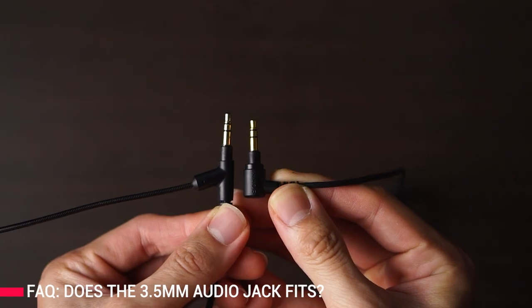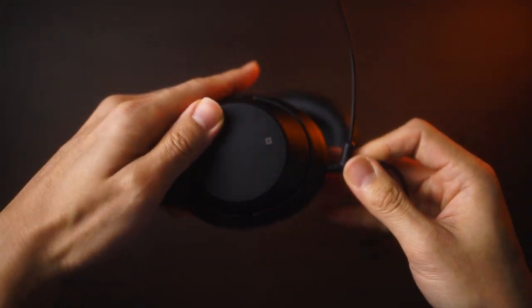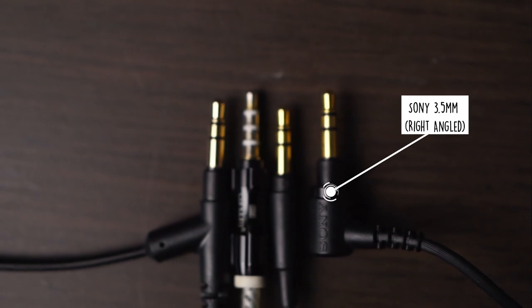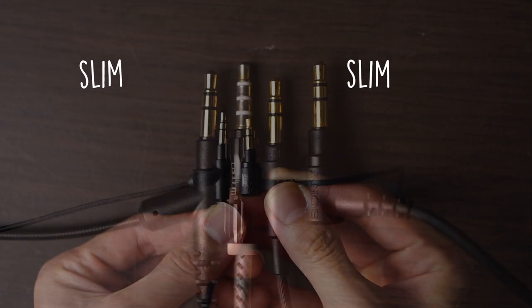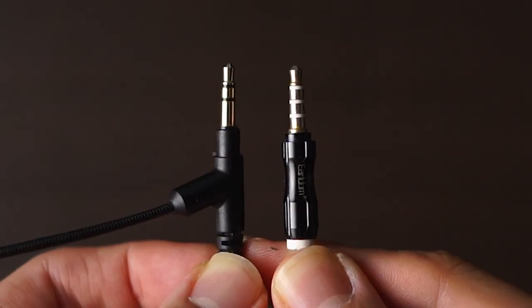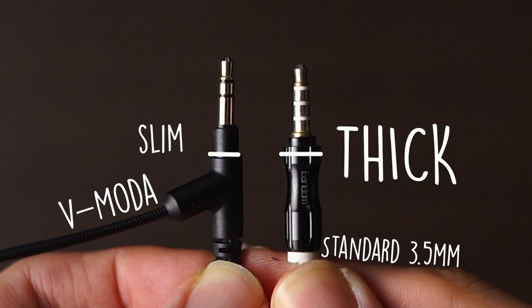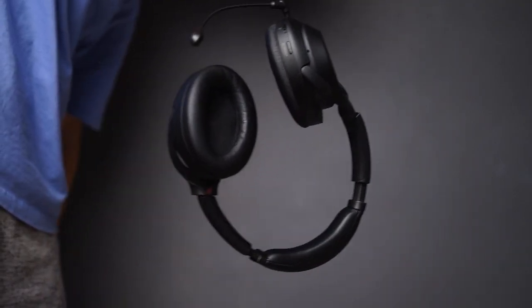If you're wondering about the slightly slimmer profile of the 3.5mm audio jack on the Sony WH-1000XM3's or XM4's, no worries about it. The V-Moda Boom Pro microphone also has a slim 3.5mm audio jack that fits in perfectly. The standard 3.5mm audio jack is normally bigger than the housing on the WH-1000XM3's or XM4's, but this one fits pretty well and stays snug when plugged in.